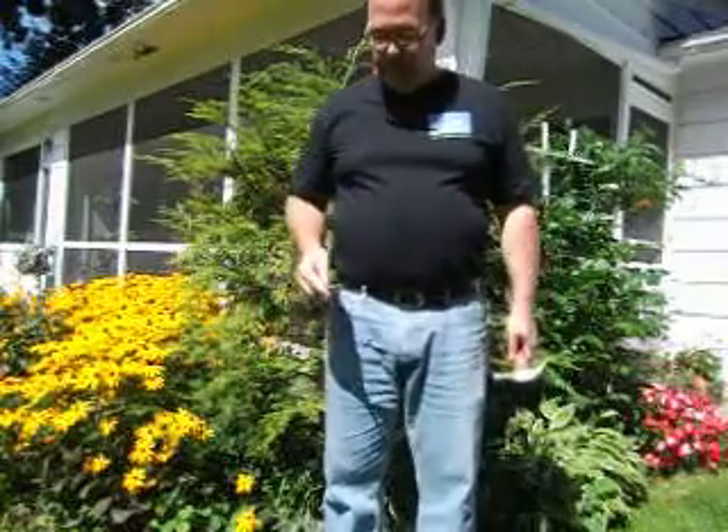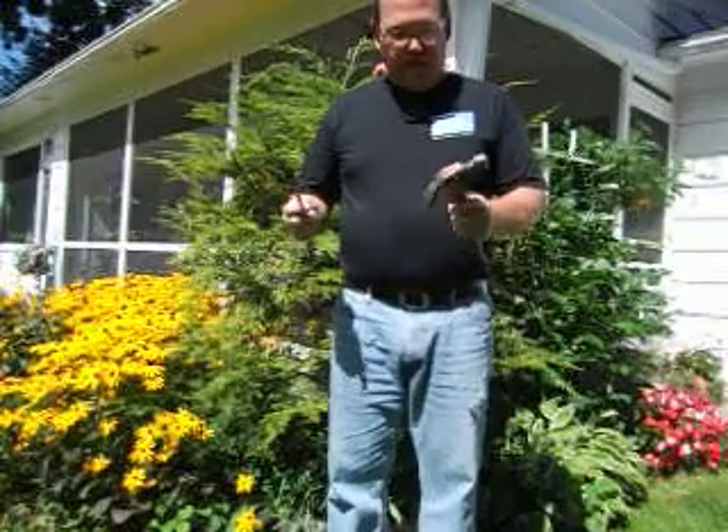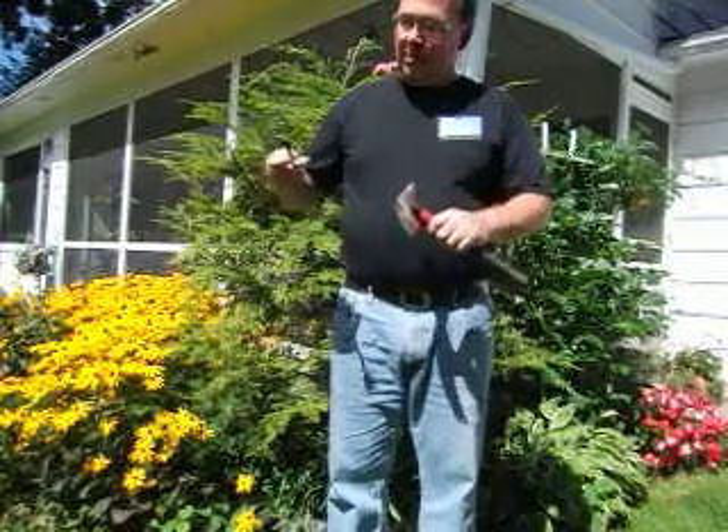Hi friends, this is John from Sun Valley Metaphysical. Today I wanted to create a short video to show you the power of these little chakra and meditation magnet ones that I make. And here I have a standard household hammer — it probably weighs a couple pounds or something.